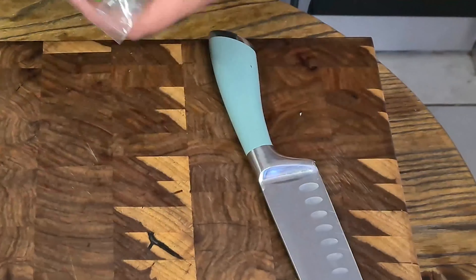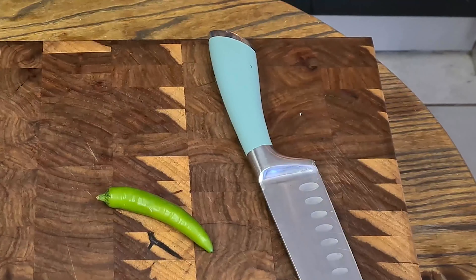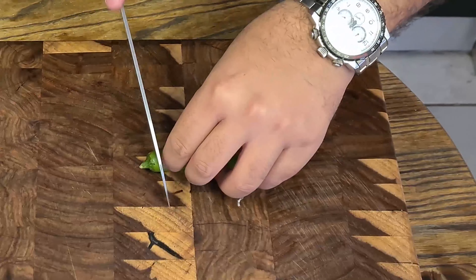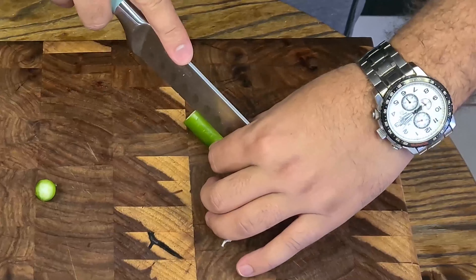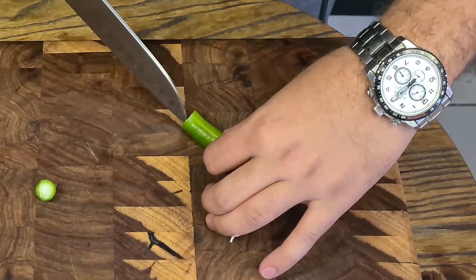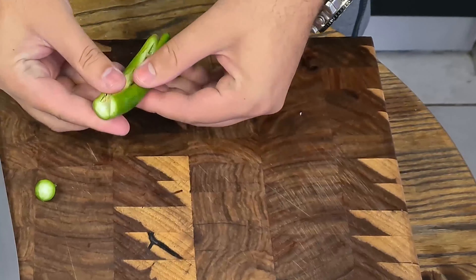Next up we've got some store-bought serrano chilies. Grab one of these, we're going to de-seed it, remove the end, spin it down the middle, then spin it upward with the point facing upwards, give it a slight roll. Here we go.